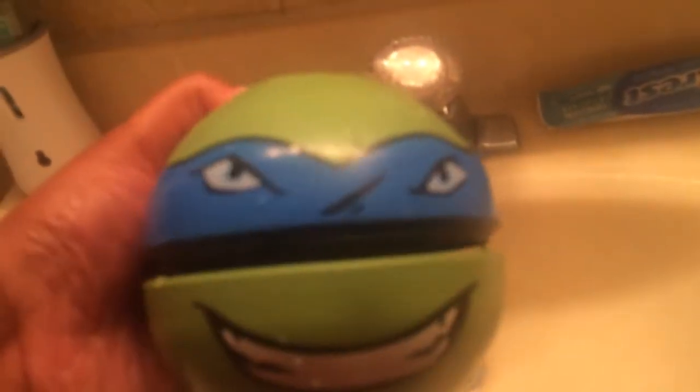That one actually stayed closed longer. I find the more pressure you put on it after it's full, the longer it stays closed, so you can play a couple of tosses. There's other times where I got it filled and it opened up immediately.